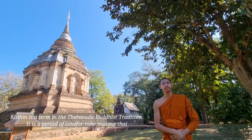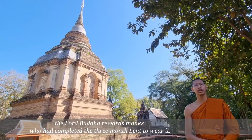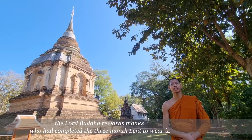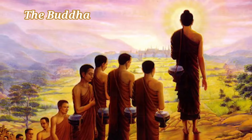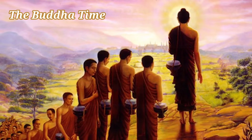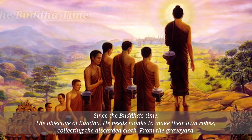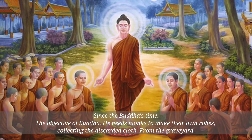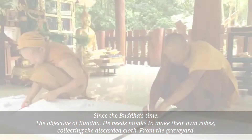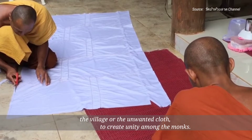Kathin is a term in the Theravada Buddhist tradition. It is a period of time for robe-making. Since the Buddha established the objective of the order, he needs monks to make their own robes, collecting discarded cloth from the graveyard, the village, or unwanted cloth to create unity among the monks.